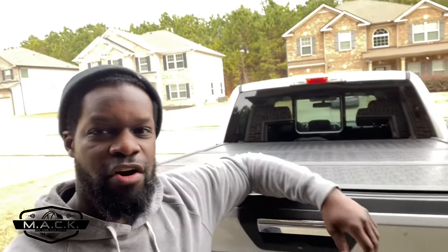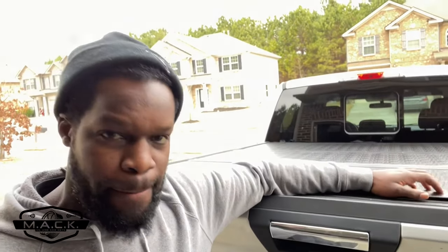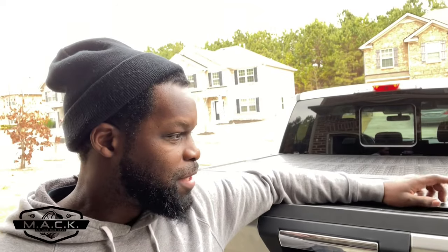So there you have it — the Gator EFX hard trifold cover, part two. Hopefully it works better than the previous one. Do I recommend it? I do recommend it. They have great customer service and actually gave me a brand new tonneau cover because the other one was deemed defective. There are different types of covers — soft, hard, and retractable covers that claim to be completely waterproof but are super expensive. It depends on your situation and what you're willing to afford. Please subscribe, drop a like, and comment: what kind of tonneau cover do you have?